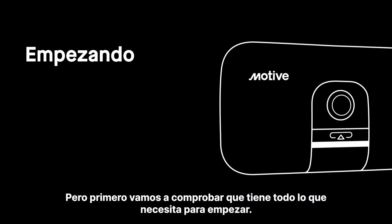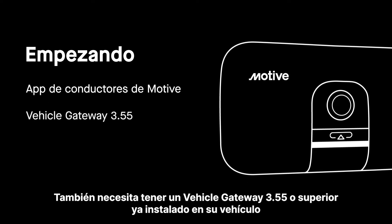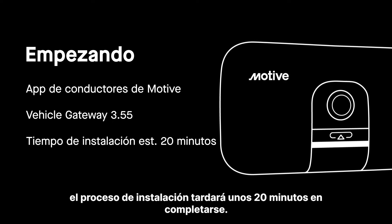But first, let's check to see that you have everything you need to get started. Make sure you have access to the Motive Driver app. You also need to have a vehicle gateway 3.55 or higher already installed in your vehicle. The installation process will take about 20 minutes to complete.